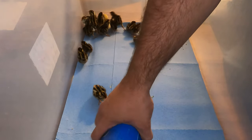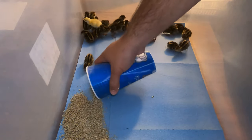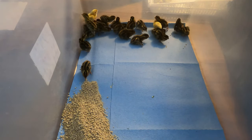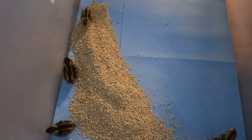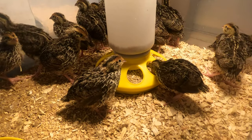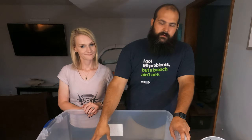For the first couple of days we actually just sprinkle the food on the ground around the feeder so they can find where it is. On about day two or three we put their actual feeder in instead of just laying the food on the bottom of the brooder. Usually by that time they're good enough to reach into the chicken feeders that we use.